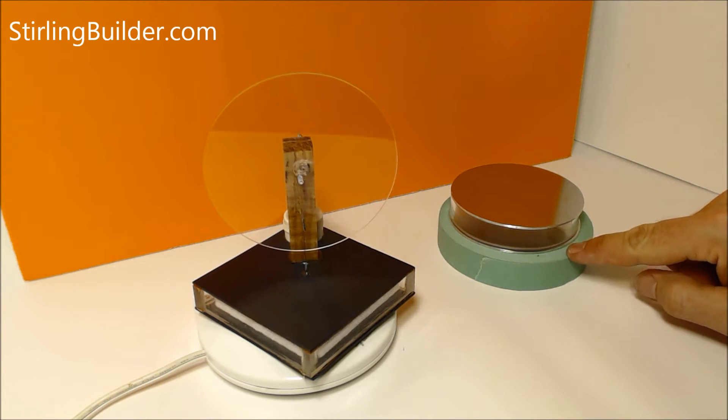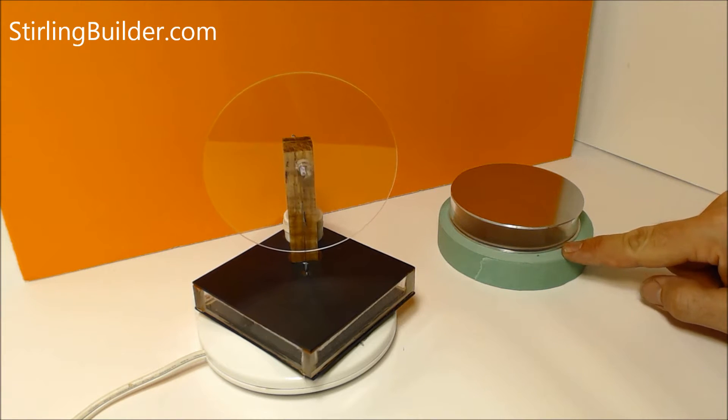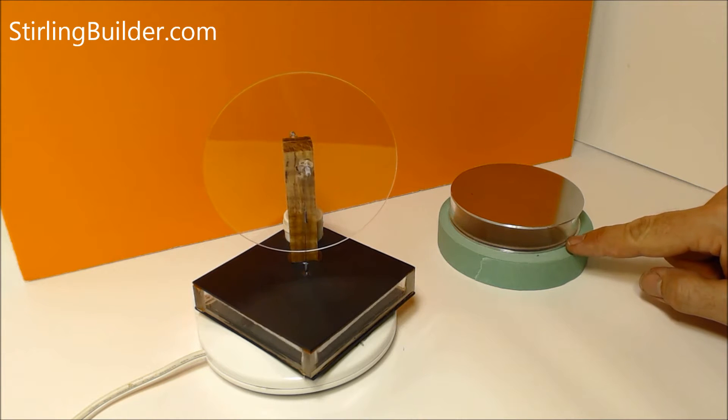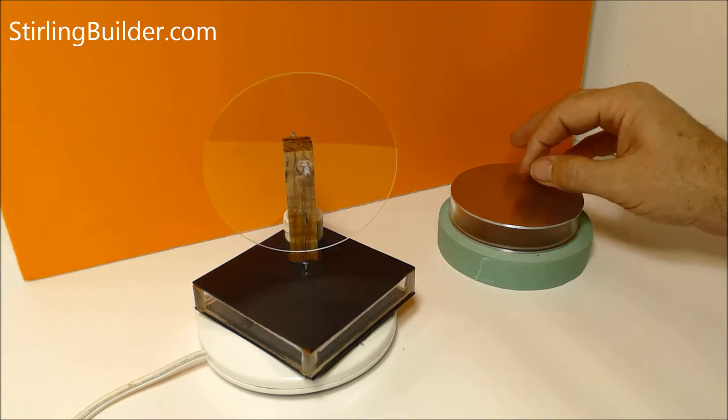One of the big challenges in making a round engine is the sidewall for the pressure chamber. If you want it to be transparent, there's a very limited amount of things you can build it from. A lot of people look for glass bottles that they can cut, or plastic tubing that's the right size.